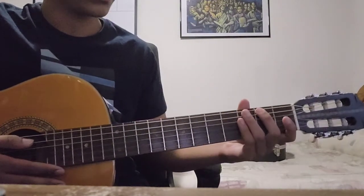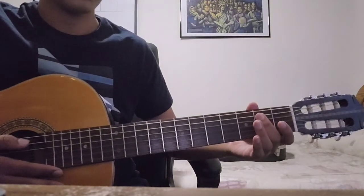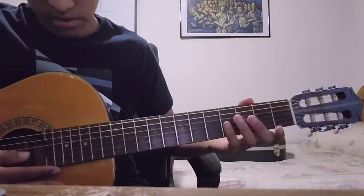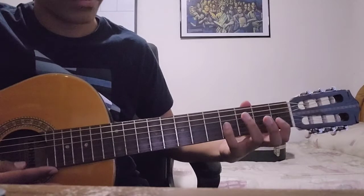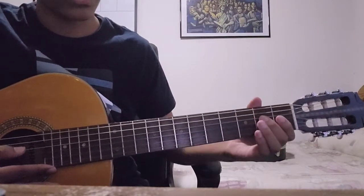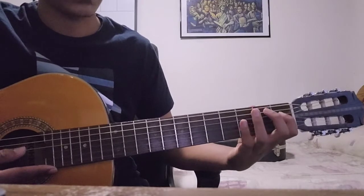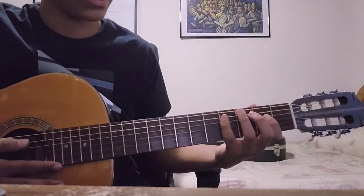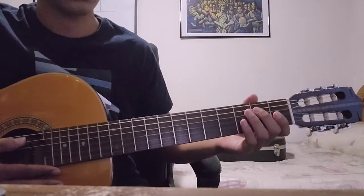To do the third phrase, you're going to start again on the second fret of the A string. Then you're going to go all the way up to the G string for the fourth fret, then the first fret, then move down to the D string, second and first, and then back. Let me put that all together real quick before I explain it again.